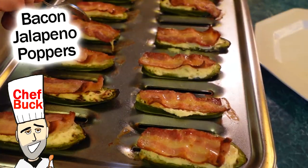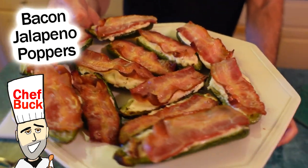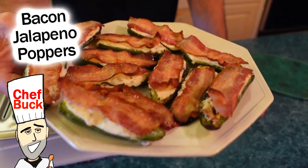Chef Buck here, and today we're going to cook up some jalapeño poppers. I got the jalapeños here. We're going to do up six. And these are ginormous.